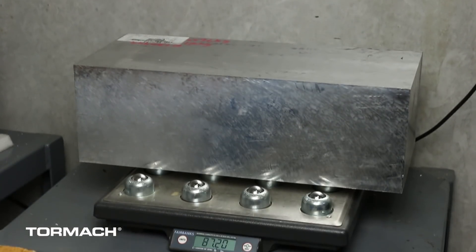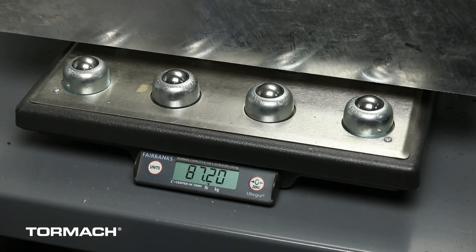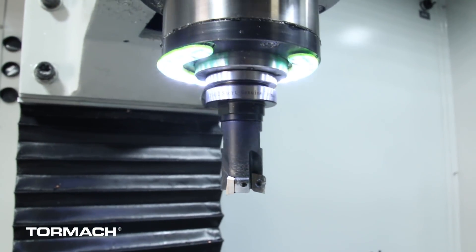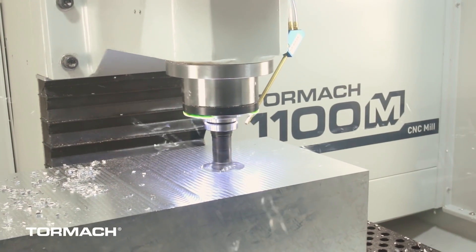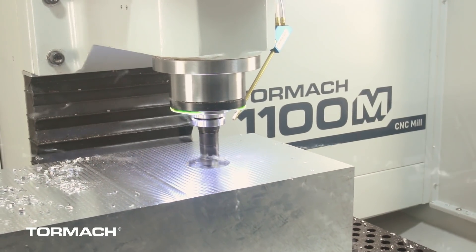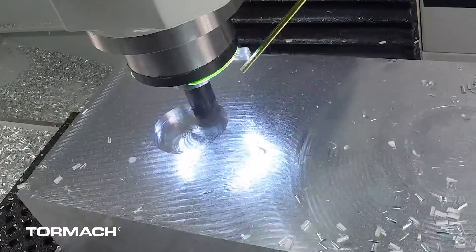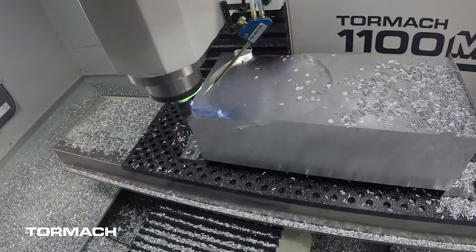Here you can see the block of aluminum sitting on the scale at 87.2 pounds. We loaded it up in the 1100M, mounted it on a fixture plate using the modular clamps, and then loaded up a new 1-inch mini shear from AB Tools. This is a three-flute roughing tool from AB Tools designed for cutting aluminum. We wanted to put this tool through some testing with this big part — we ran this tool in a roughing strategy that was a little over three hours total. There's a lot of material to remove on this side of the part.